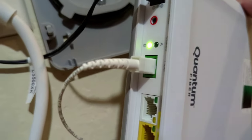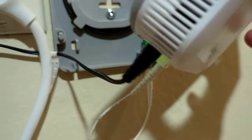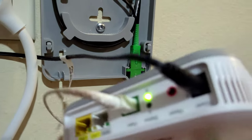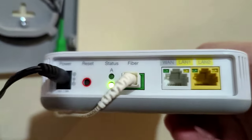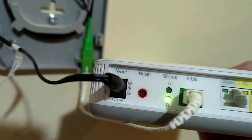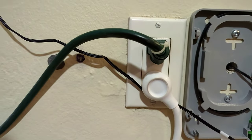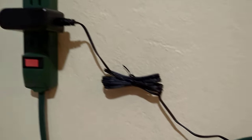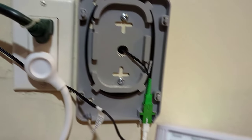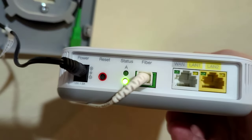So overall everything went smooth for the most part. I want to show you the bottom of this modem — let me turn it around so it's easier to see. You have your power cable on the left, and you want to make sure you have an outlet nearby or a power strip like this one. We are going to get a surge protector to better protect it.